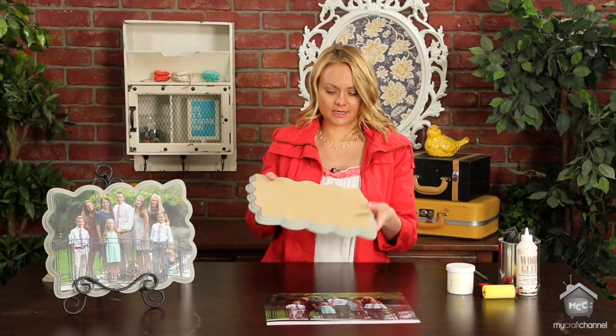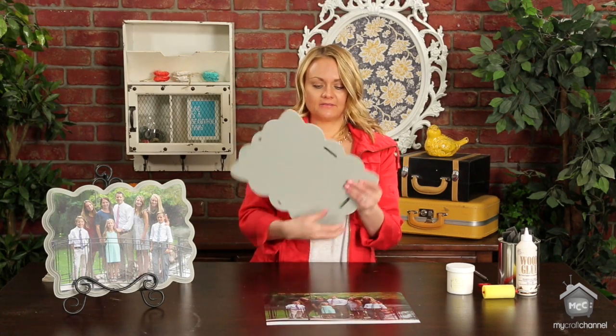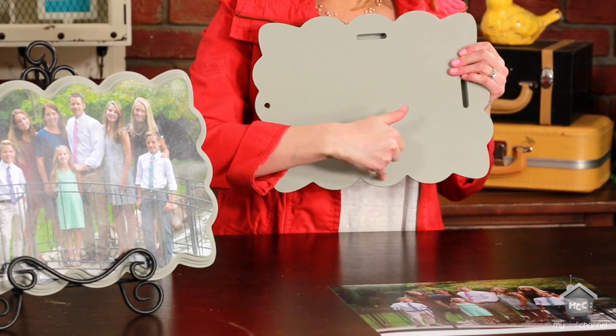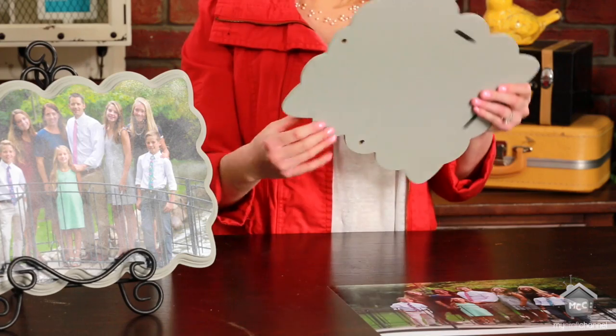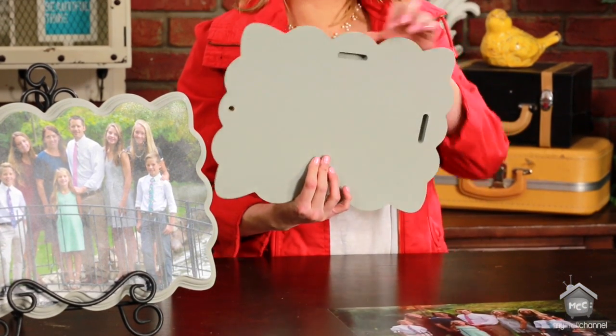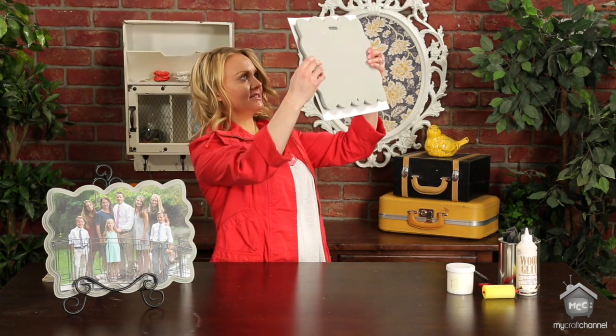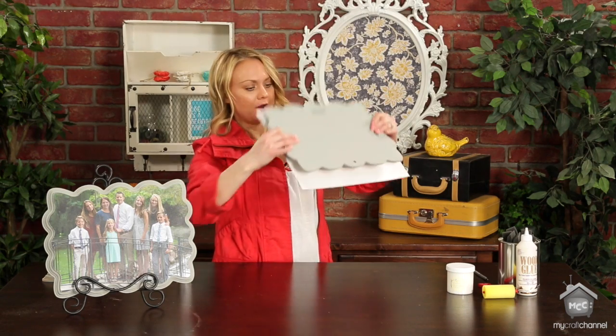We're going to pretend that one's all painted — I've got this one already done. You'll notice on the back these all have a slot to hang on the wall, or if you get a dowel you can put it in the hole and it will stand on its own. This one I'm going to use for hanging, so I'm going to make sure the slot is at the top. I've got my picture — I'm going to lay it face down flat, then put my plaque right on top and hold it up to the light to make sure it lines up where I want it.